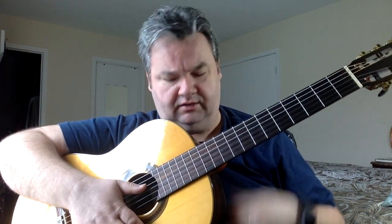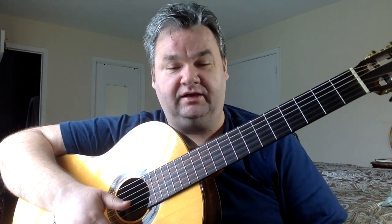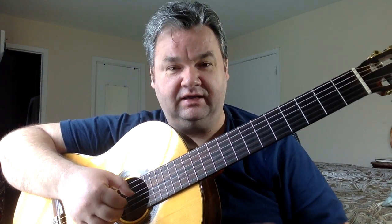Just a quick sound check. This is the Quartus C7 going straight into a Blue Snowball microphone. No edits — obviously no video edits. I just saw all the mistakes in there, and a MacBook Air camera. Hope you're all doing well. Stay healthy, stay safe. See you in the next video. God bless you.